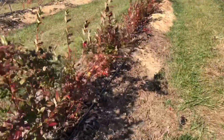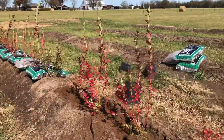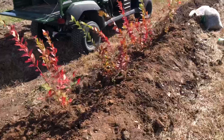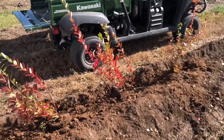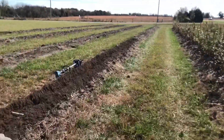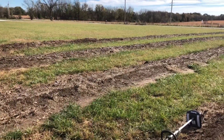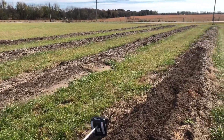First and foremost, you can see these are on raised mounds. That's because blueberries do not tolerate a saturated soil. If I were to just dig a hole in this ground and throw a blueberry plant in it, it would quickly die in the spring because it would be saturated with too much water. So what we do is we raise the soil about 18 to 20 inches up off the ground. Blueberries are shallow rooted so they will not go down into the native soil — they'll just stay in this mound, only going about 12 inches at the deepest.